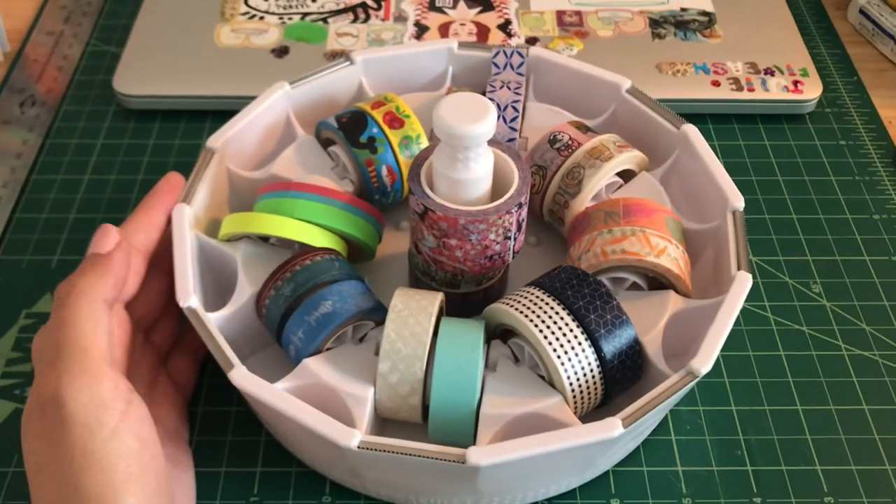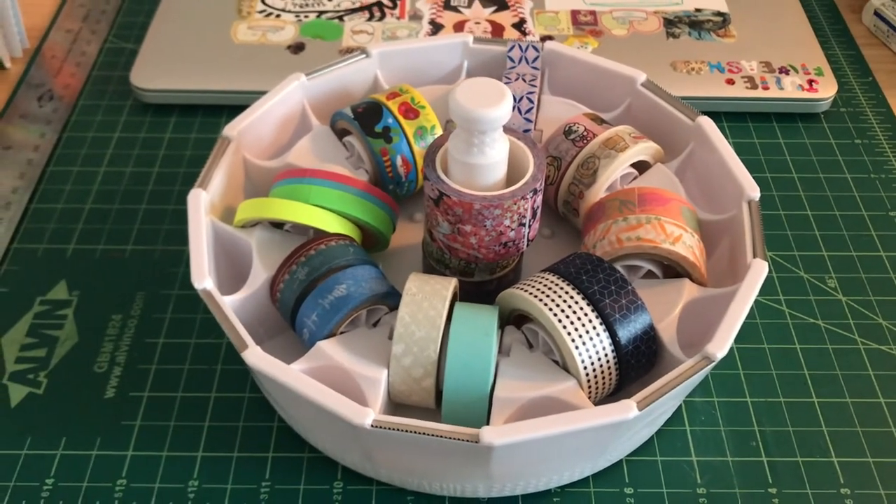Those are all the tape dispensers I like. You can see I have them all right next to me, and I hope you find your perfect tape dispenser.